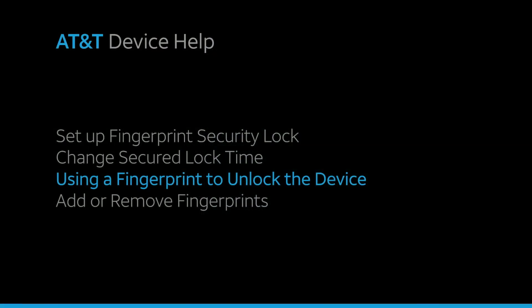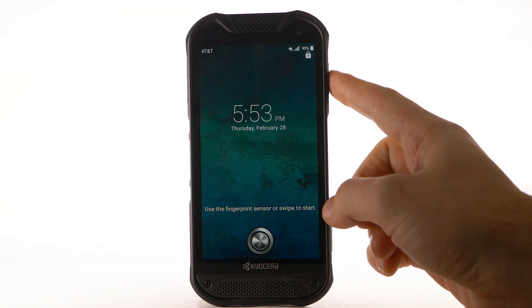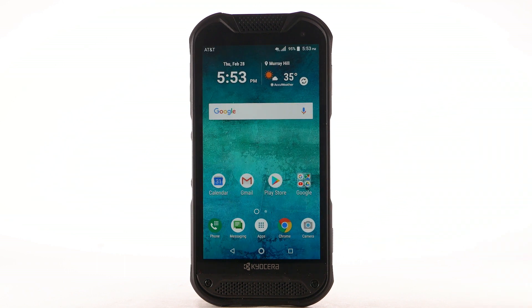Using a fingerprint to unlock the device. To unlock your device using your fingerprint, from the lock screen, place your finger on the fingerprint sensor on the right side of the device.